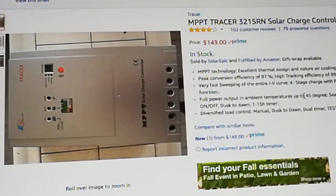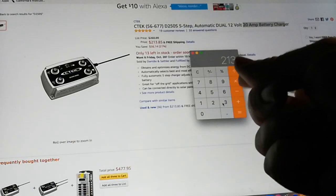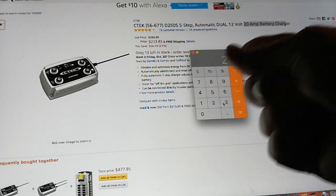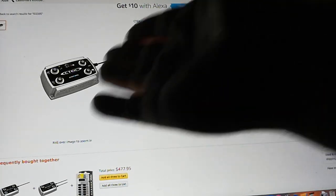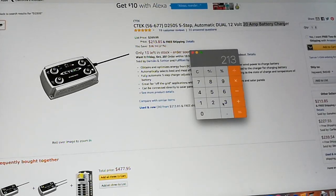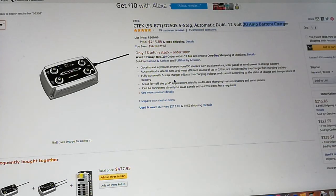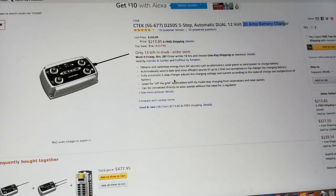I think an average solar panel puts out about 7 amps — correct me if I'm wrong, but I think that's the average. So you could actually get four 100-watt panels: 7 times 4 is 28, just under the 30 amp. It turns out the funny thing here is it's exactly the same price, $213, if you went out and bought those two units yourself versus buying this. But you get 30 amp versus 20 amp, and with only a 20-amp battery charger you're probably at most only going to be able to use three 100-watt panels.